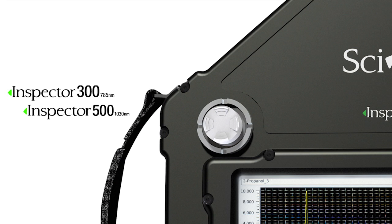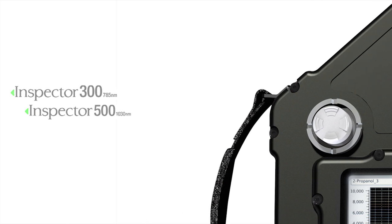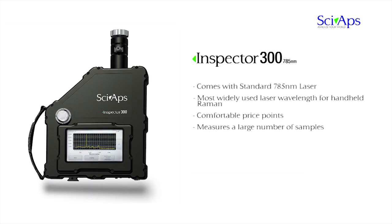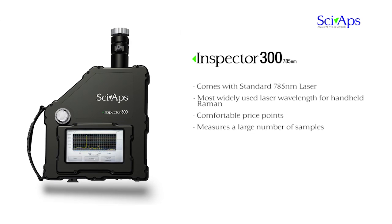CyApps is also pleased to introduce the state-of-the-art Inspector models. The Inspector 300 is equipped with the standard 785 nanometer laser, the most widely used laser wavelength for handheld Raman because it balances the ability to measure a large number of compounds at a comfortable price point.